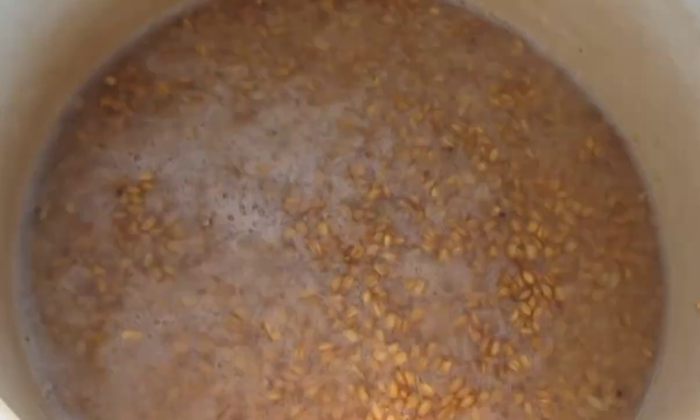After 3-4 days, the wheat will begin to ferment and foam. Fill in the remaining sugar, and pour in another 6 liters of water. Install a water seal, and stir the mixture periodically.